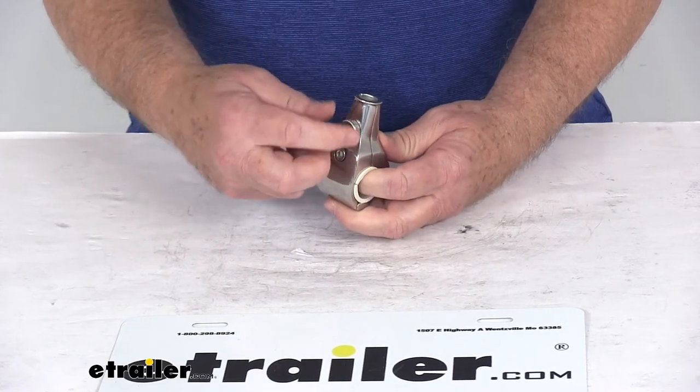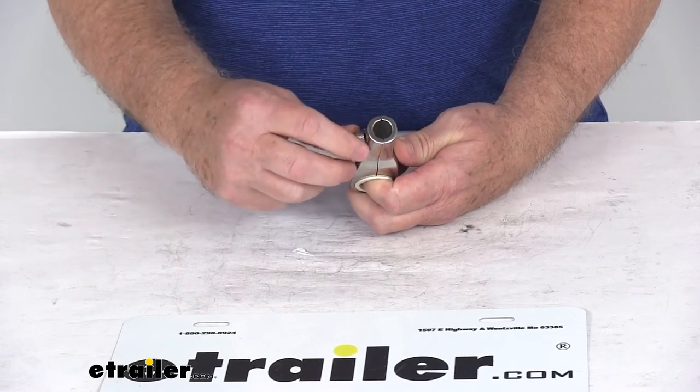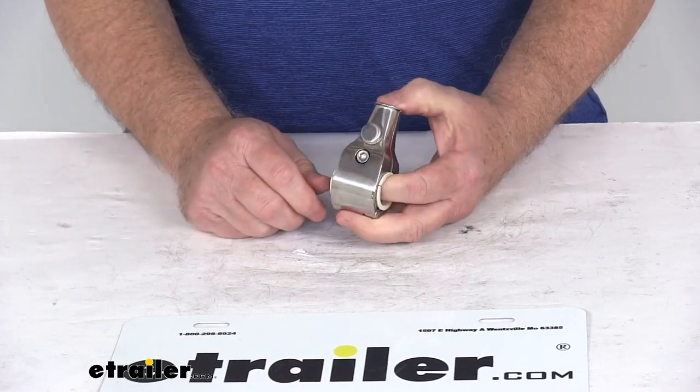You can see on the side here there is a knurled screw — you just open it up. That'll allow you to put your flagpole in there, tighten that knurled screw down, and it'll hold the flagpole in place.